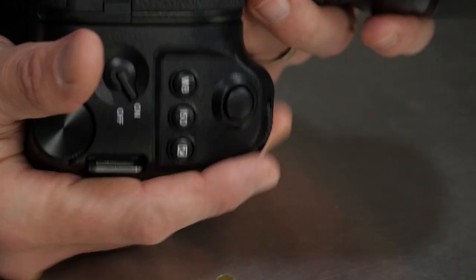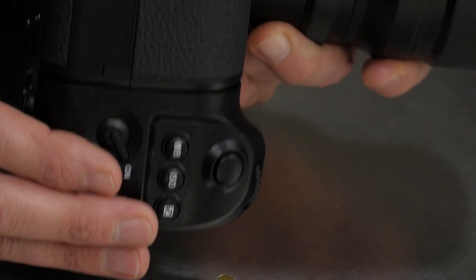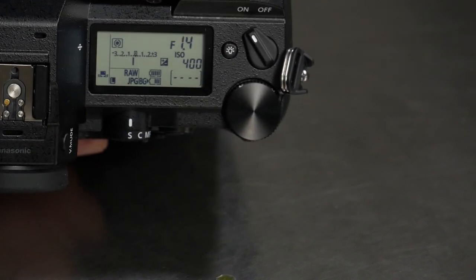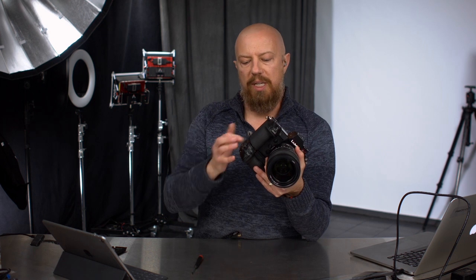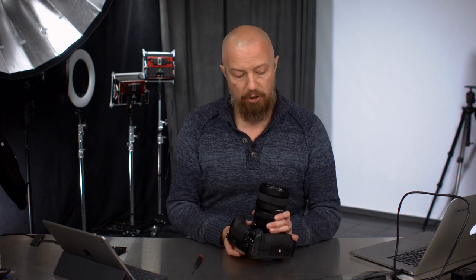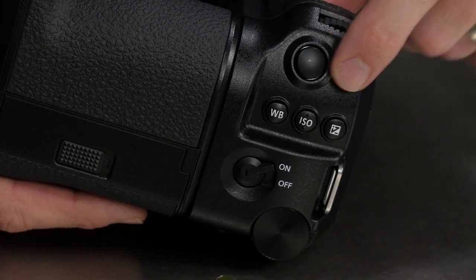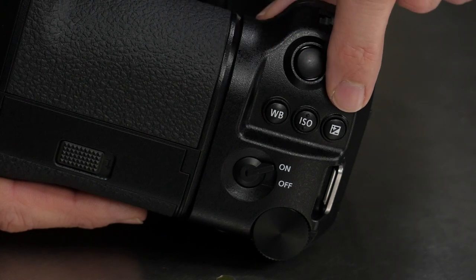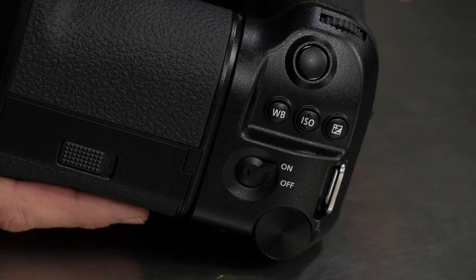Now let's get into the buttons on the grip itself. This power button is not going to power the camera itself on and off — this is a power switch for the grip. You still have the power switch on the top of the camera to turn the camera on and off, but by having a separate power switch for the grip, you won't accidentally trigger the camera from the buttons here if you're not using them. The rest of the buttons are essentially repeats of what you find on the camera itself. You've got your front dial, the shutter, a white balance ISO button, over-and-under exposure, and the rear command dial — both front and rear command dials recreated on the grip.